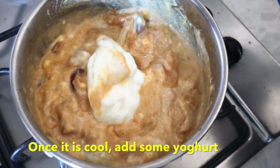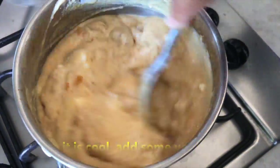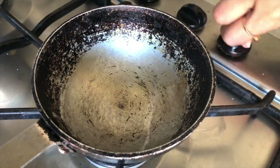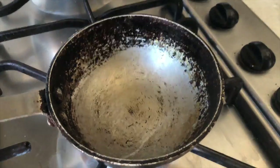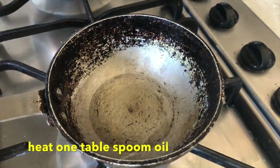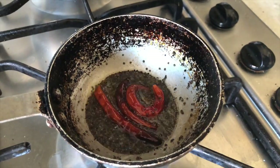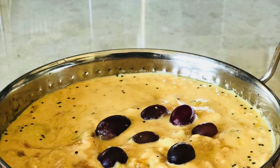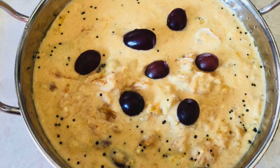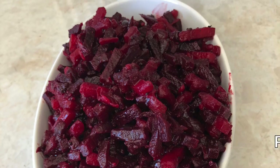If you want to use sunflower oil, you can also use it. In the oil, I have mustard seeds, dry red chili, curry leaves, and a little methi powder for the tempering. This is a very tasty dish — it is sweet and you must try it.